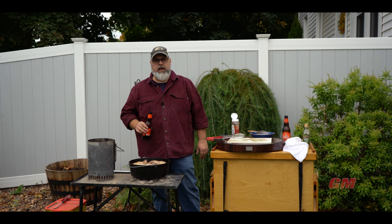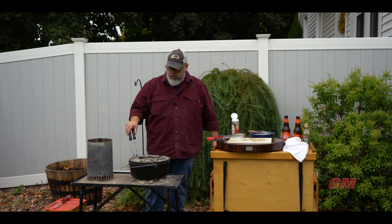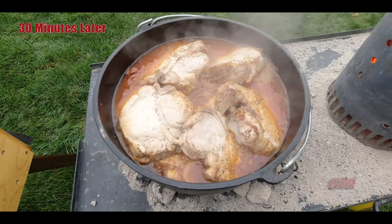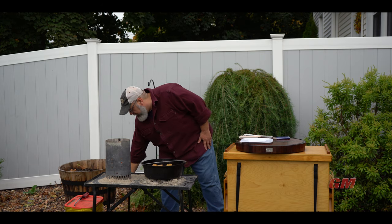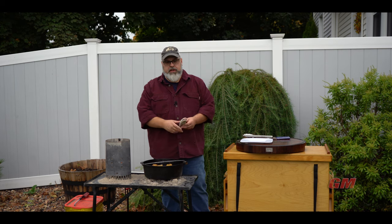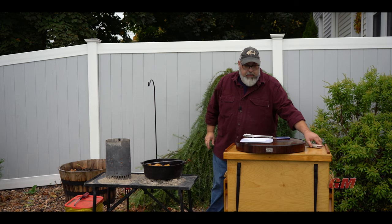I'm going to lid this up, throw on some coals, do our ring method, and let this go until they're nice and tender. I'll probe them and get back to you when they're just right. Cheers. It's been just about an hour — let's take a look. I've been smelling these for a while now. Checked on them about halfway through and gave it a little stir. They're hitting about 187 to 190 degrees, so I think it's time to pull it off and give it a taste.